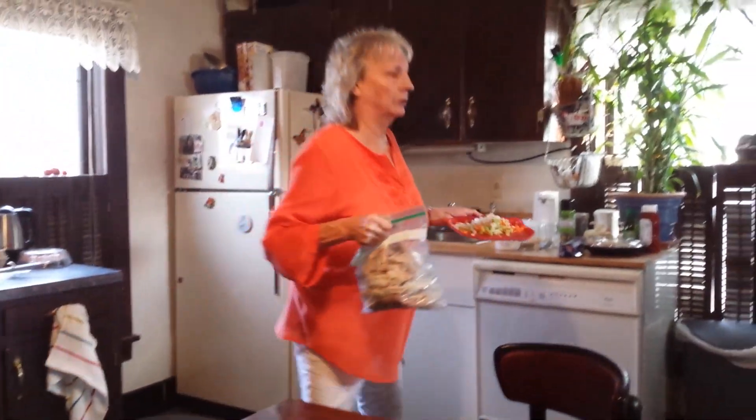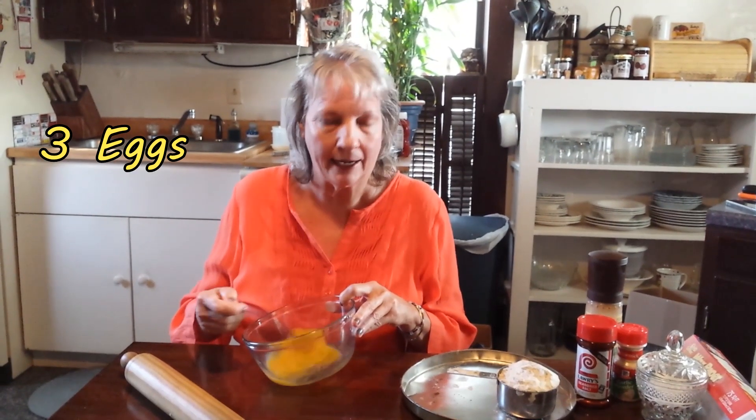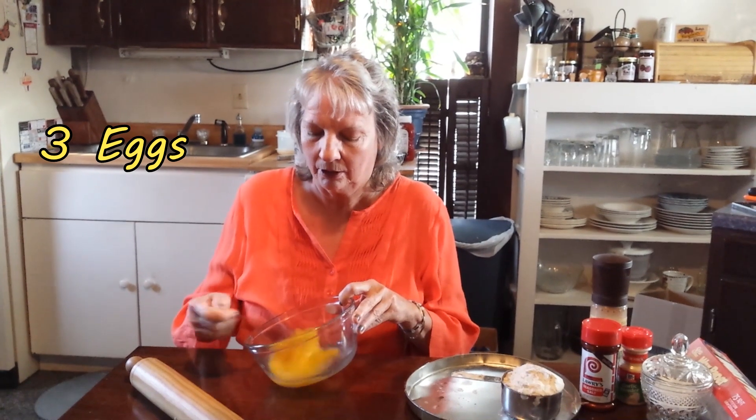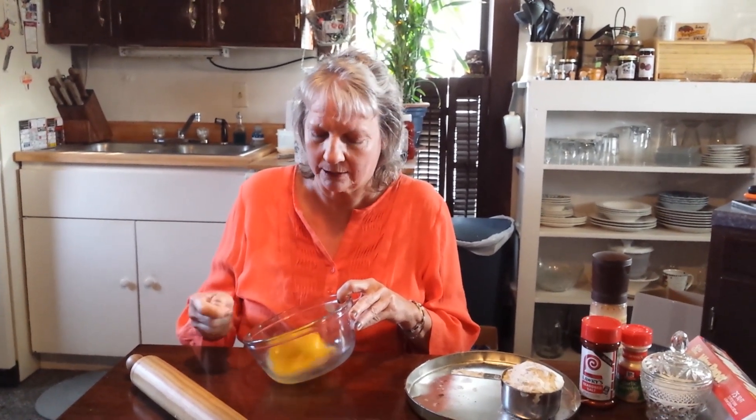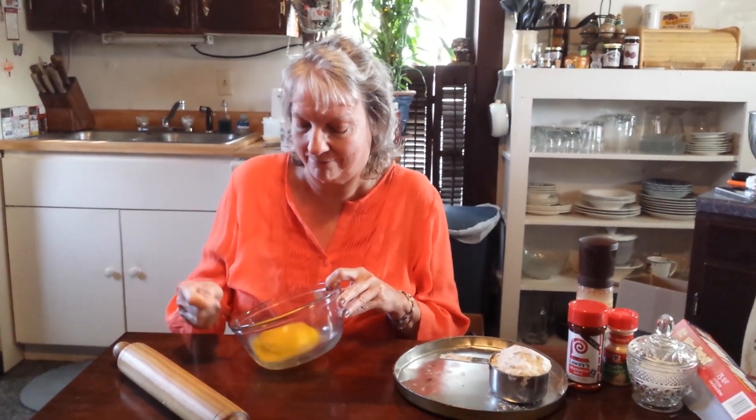Now we're going to work on the noodles. This is where you can't buy these. I've put three eggs in the bowl — it depends on how many noodles you want. Three eggs will give you a pretty good chicken noodle soup, a whole pot like that.